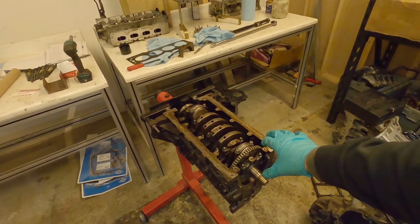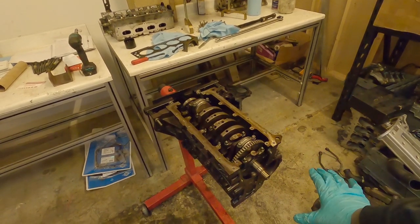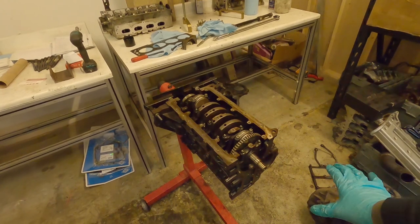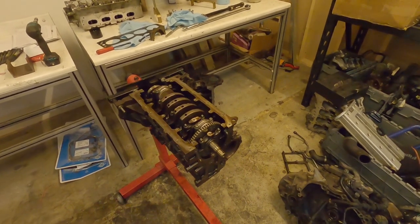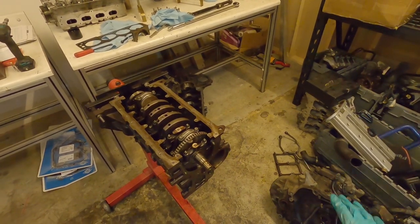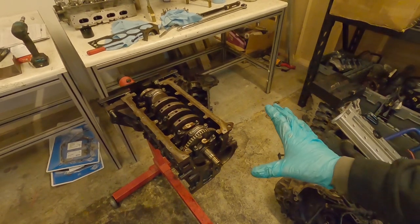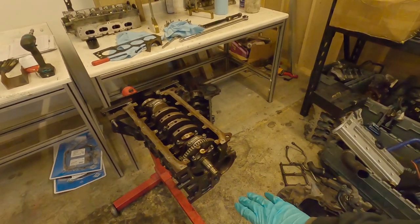Then we need to put things like the rocker covers on and so on. This series will stop once we've got a bare engine on the stands, because then we're getting into other things like turbo fitments which are not necessarily specific to engine building. But we're going to get to the point, hopefully in this episode, where the engine's on a stand as a complete unit — tall engine, rocker cover down to sump, all assembled.